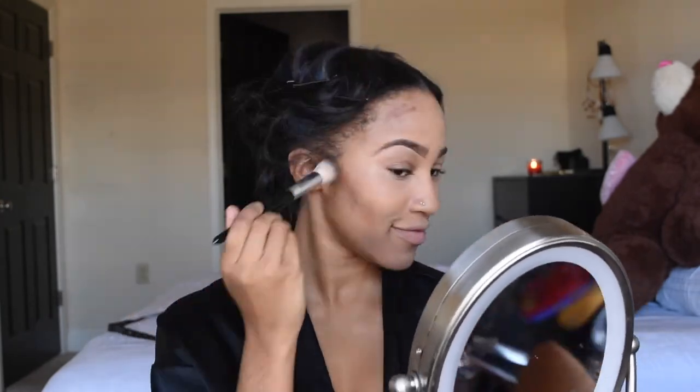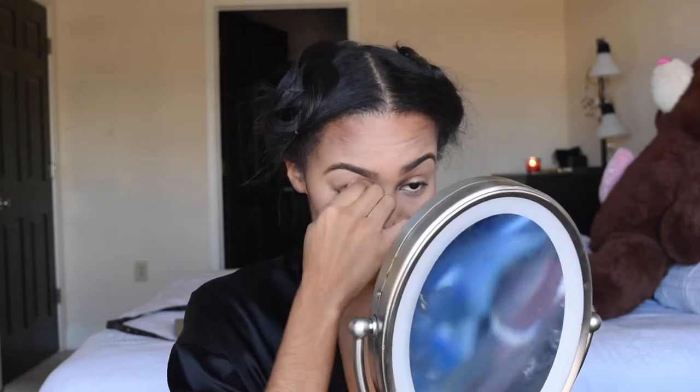I'm gonna blend that out with this contour brush that I got from Sephora. As you can see I'm working very, very hard to blend this out. After I blend out the contour, I went ahead and applied some translucent powder under my eyes — I'm using the Laura Mercier Translucent Powder, just pressing that in with a Beauty Blender.